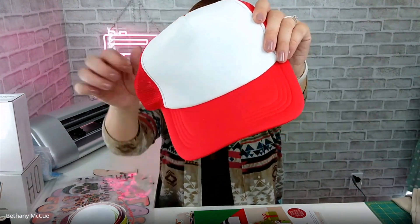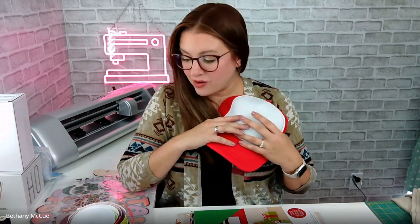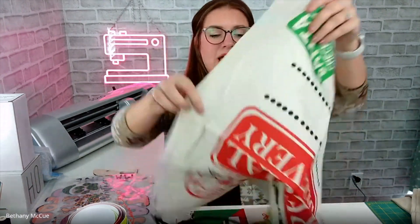I also got this really cute trucker hat. Last Christmas I put a design on the trucker hat with some Printable HTV, but this time I think I may go a different route. I just haven't decided on the design yet or which materials I'm going to use, because I have a lot of options. Stay tuned for that project — I love making hats.